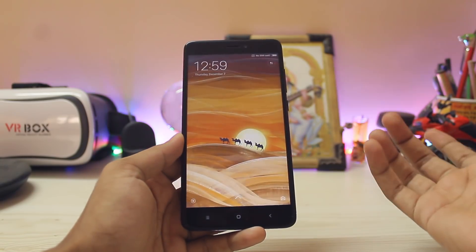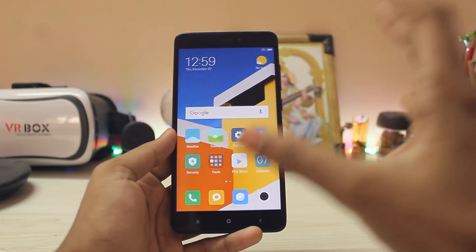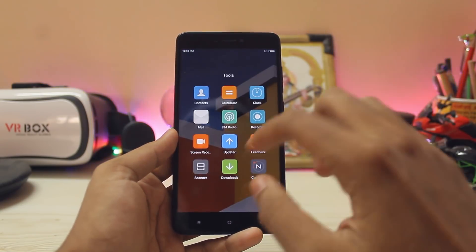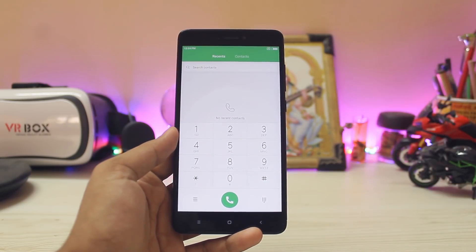That's pretty much it for this small review of the Xiaomi EU ROM for the Redmi Note 3 and Note 4. Hope you guys enjoyed — if you have any questions, let me know below and I'll see you in the next one. Peace!